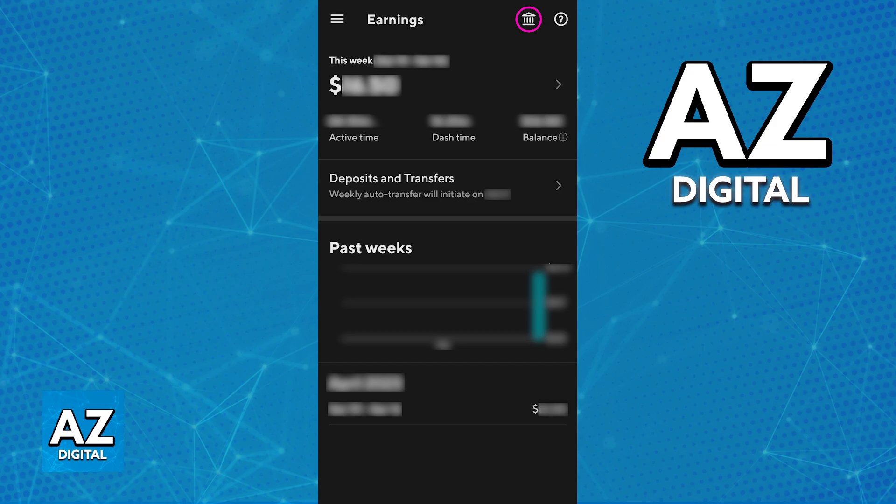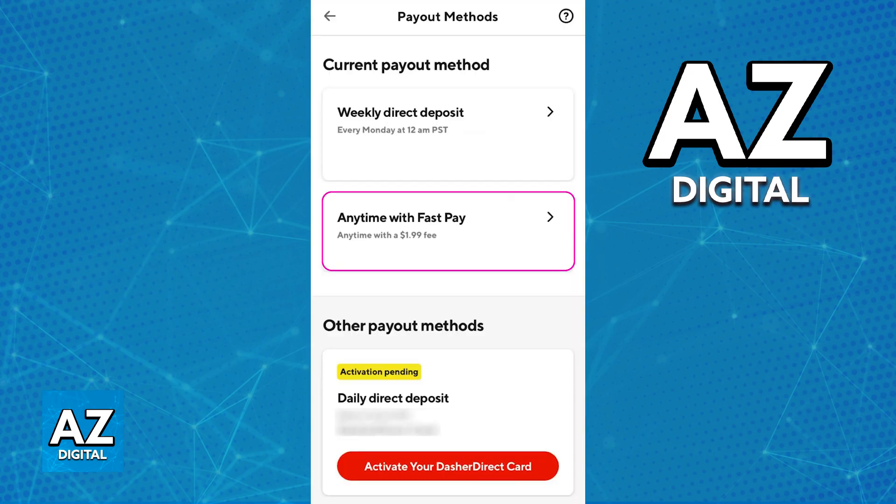Immediately upon tapping the Bank icon, you will be able to see all of the payout methods attached to your account. The only requirement is to ensure that your Direct Deposit is linked to your personal bank account. As long as you have everything validated and verified set up with Direct Deposit, you should be able to find the FastPay option.